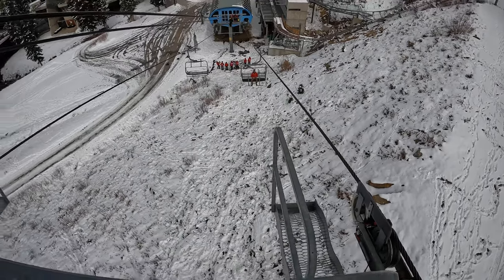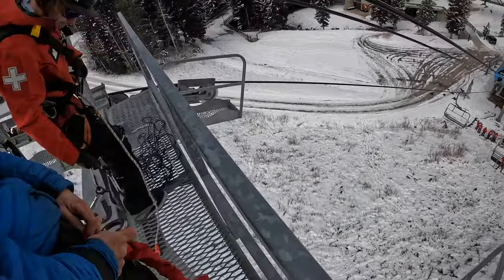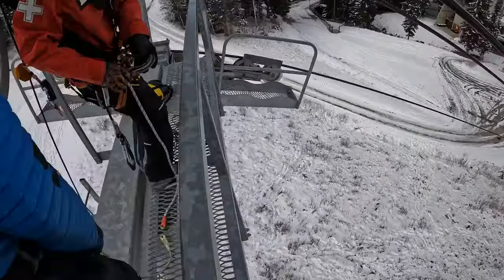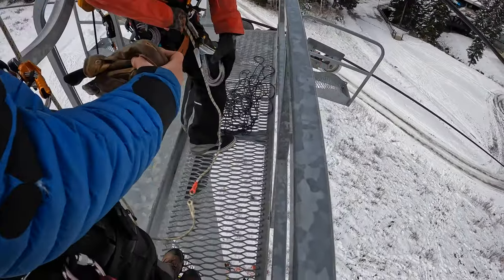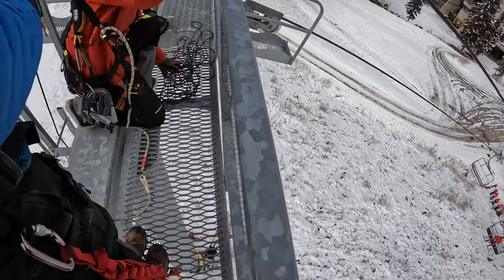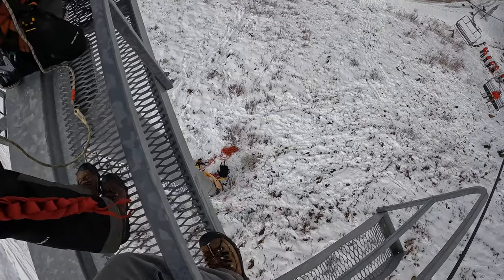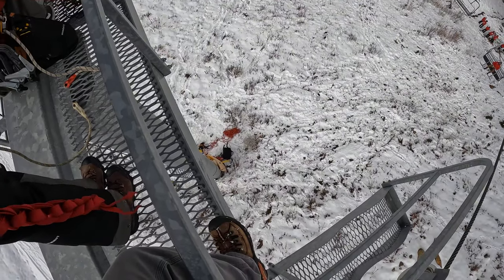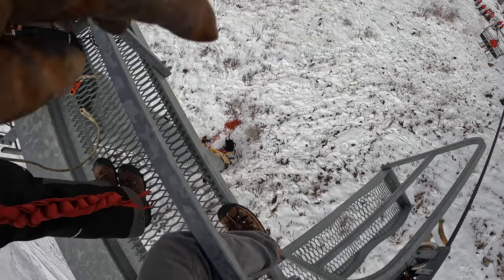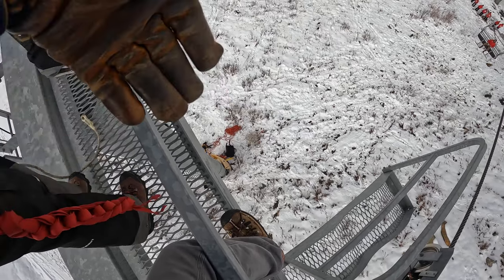This is a chairlift evacuation from lift towers that have platforms you can stand on. To start the sequence, we have a tagline — about 100 feet of 6mm rope — and we're going to feed that down to the bottom. The people at the bottom are just going to attach the free end of our rescue seat, or t-seat line.